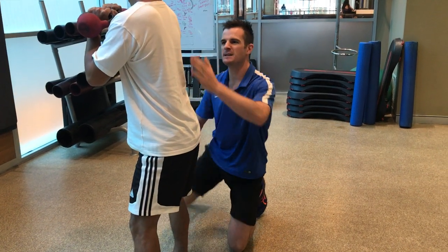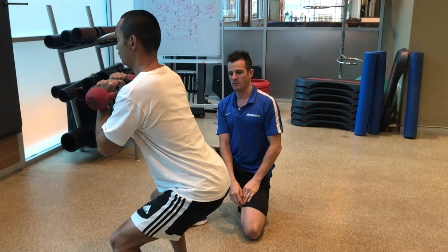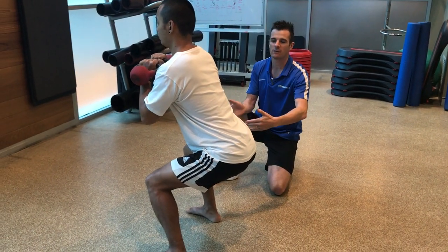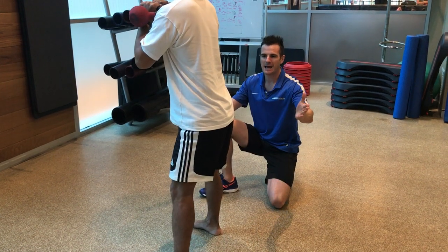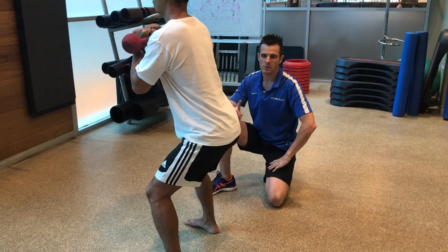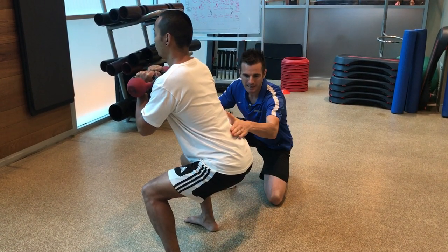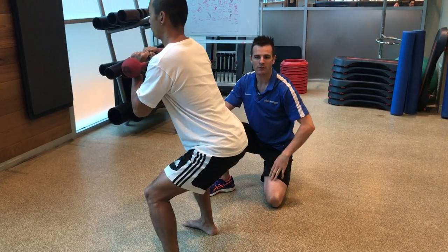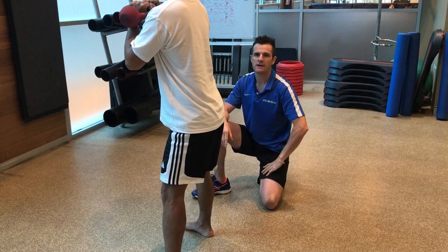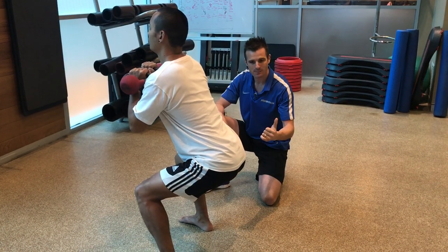Looking at the other form points, his back angle matches his shin angle - he's doing really well there. His knees are tracking forward correctly and his feet are right. He's sequencing the movement together well. The most important thing is: if you can maintain that neutral spine and keep it honest - not break, not butt-wink, not go below your neutral threshold - then you can squat with load and strengthen the spine.